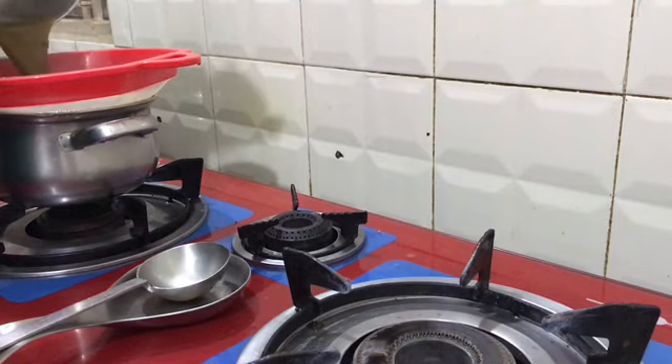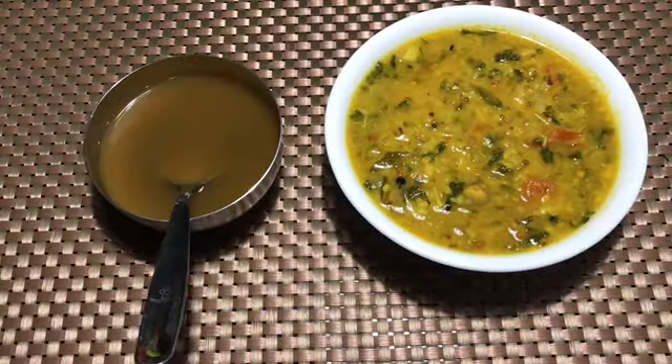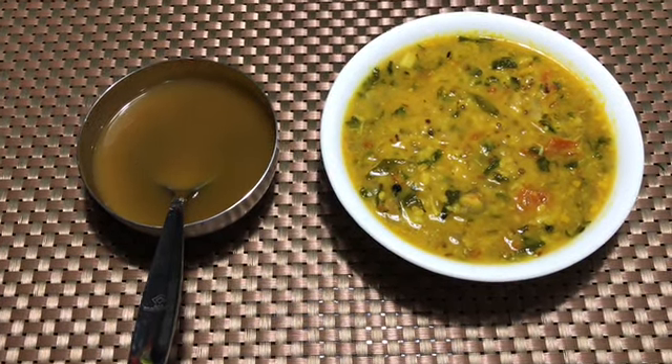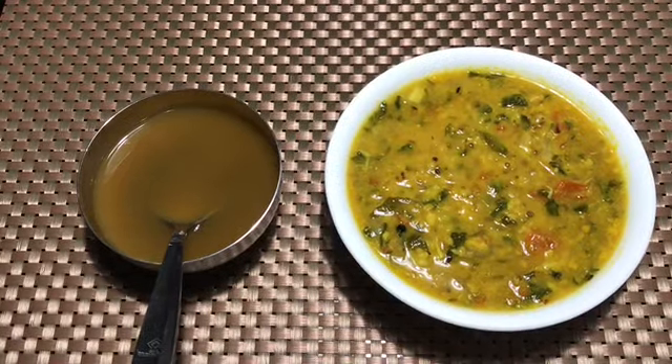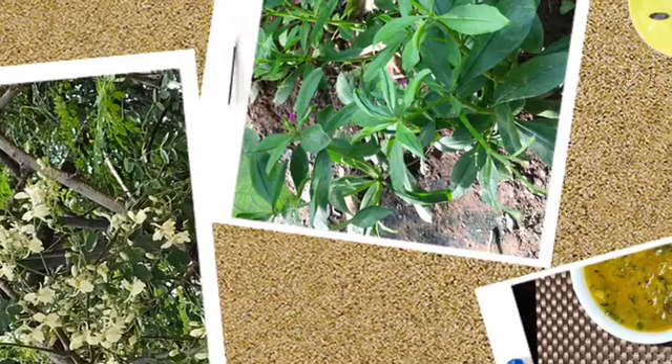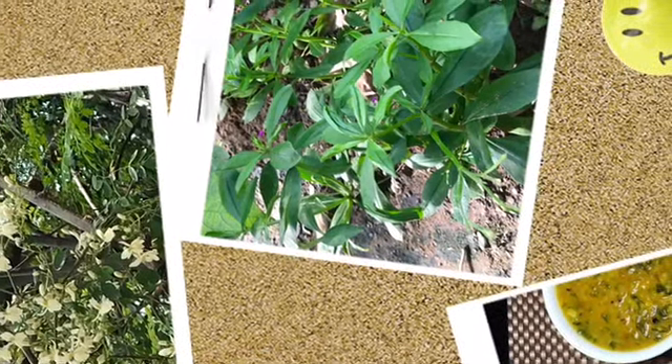Now we are going to cook soup with kira kambu and it is ready — a healthy food with proteins, vitamins, minerals, iron, and more. Please subscribe, like, and share.